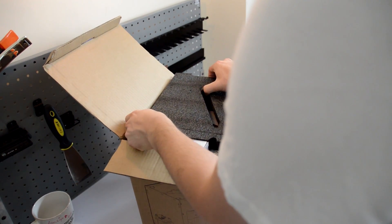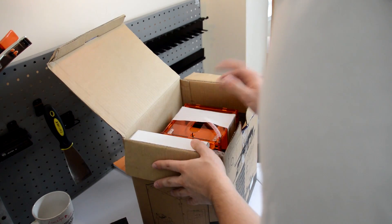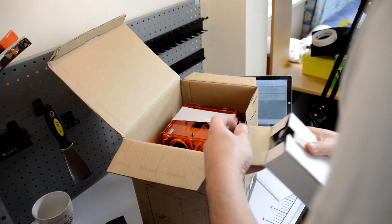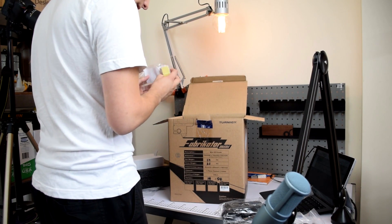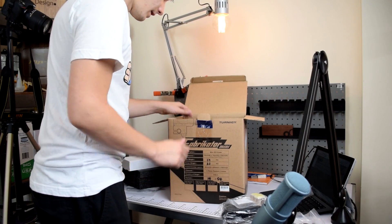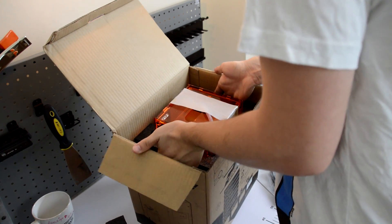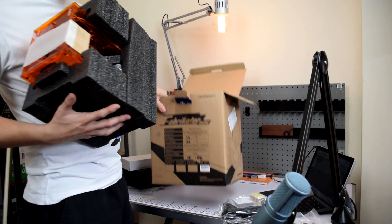We've got some nice heavy duty foam backing — oh it's so small, that is so adorable! Inside we have the power supply, some little feet for the printer, and the printer itself. Let's carefully pull it out — it is completely assembled. Although it looks like a kit, it's completely assembled.